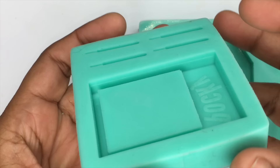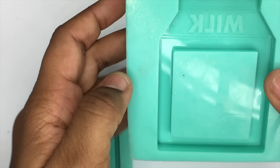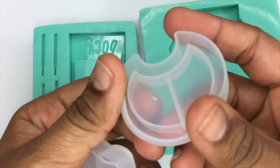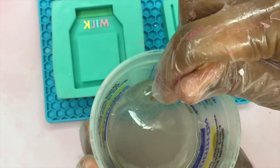In this clip I'm just showing you guys some shaker charm molds. These two molds are my own that I have made and I sell on my website, and at the end of this clip I'm also showing you guys some shaker molds that you can get from AliExpress as a cheaper option.